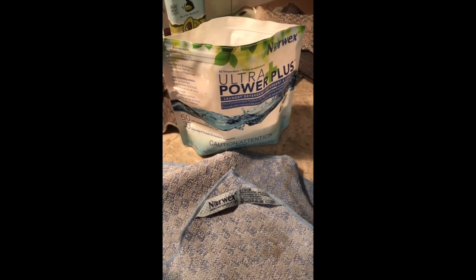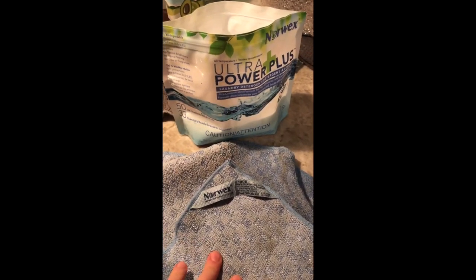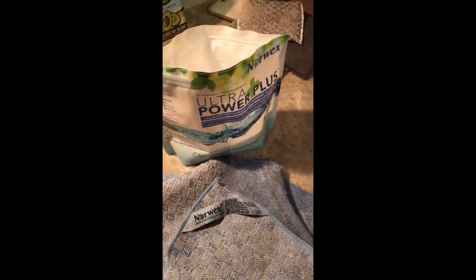For that nasty grease and dust that settles on top of your microwave or appears on your cabinets — for really greasy, gunky messes — I will dip my kitchen scrub cloth, get it wet, dip it in the detergent, and then scrub the grease away.